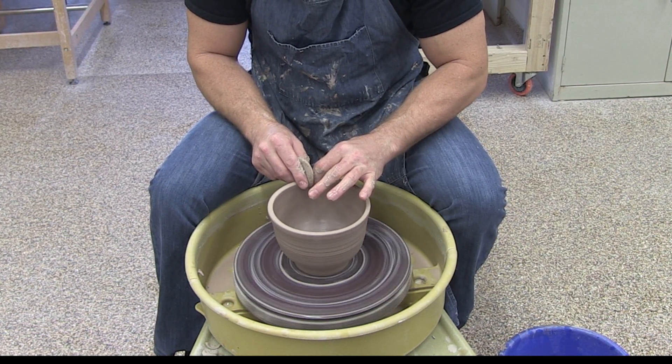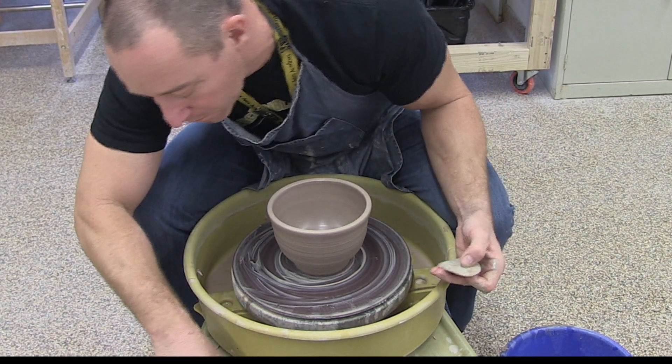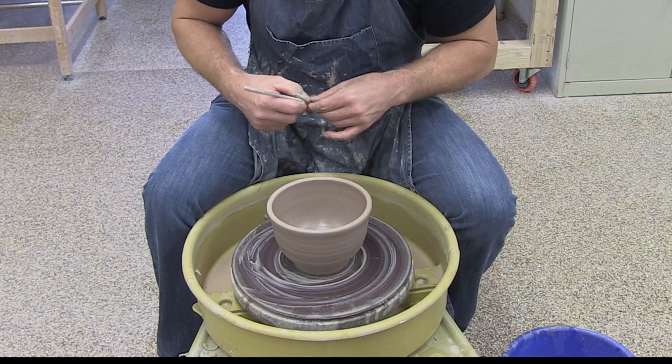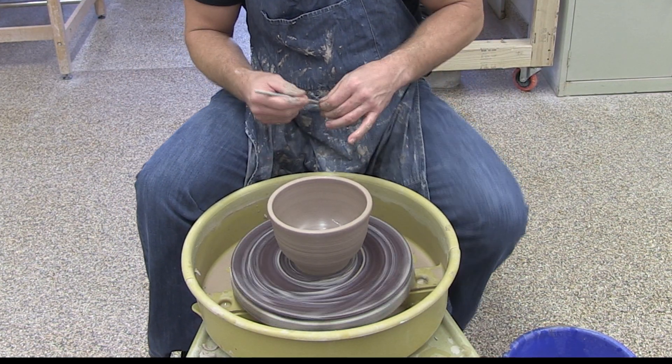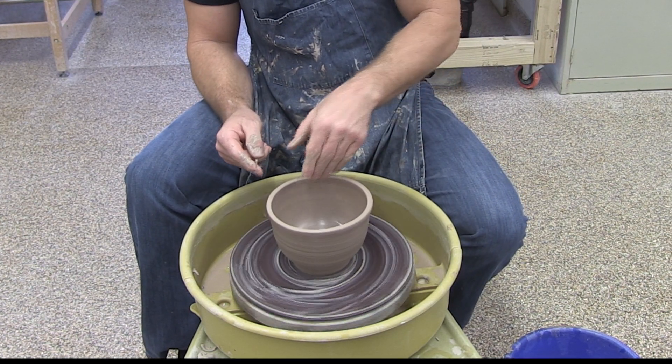I'm going to smooth out my lip a little bit. You might also notice that my lip is a little bit higher on one side than the other — it's a little bit uneven. Sometimes when you're doing your pulls, you may end up with a little more clay on one side than the other.